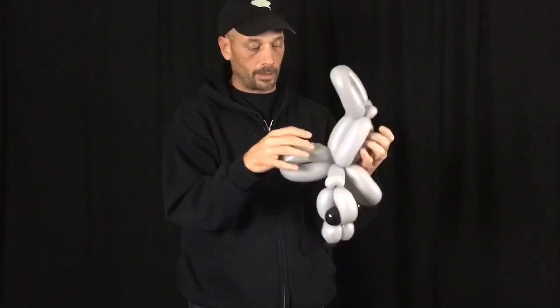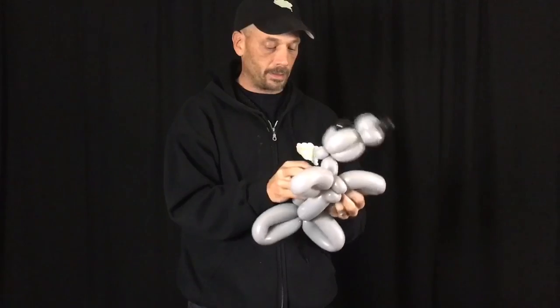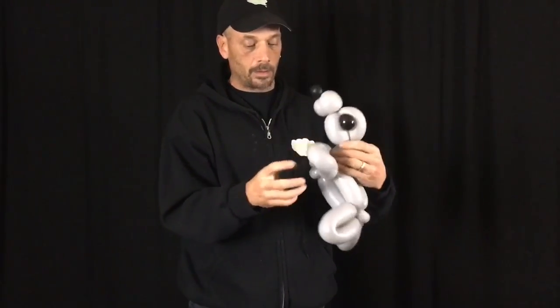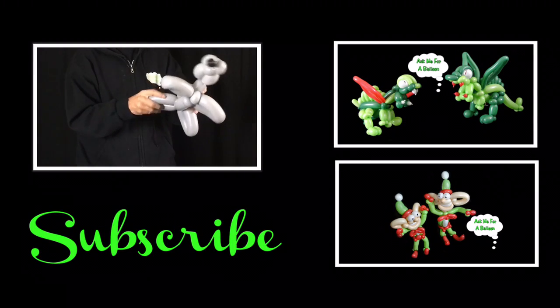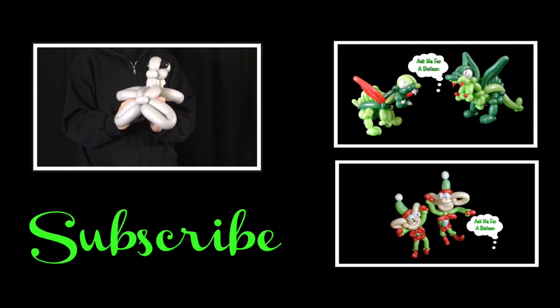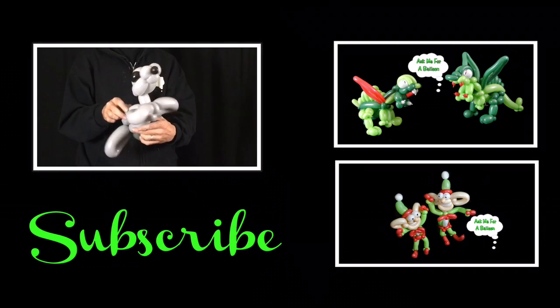And there we have it — baby seal! Well, that's it for this balloon tutorial. Thanks for watching. I hope you liked it. Please subscribe and see you soon. Thank you.